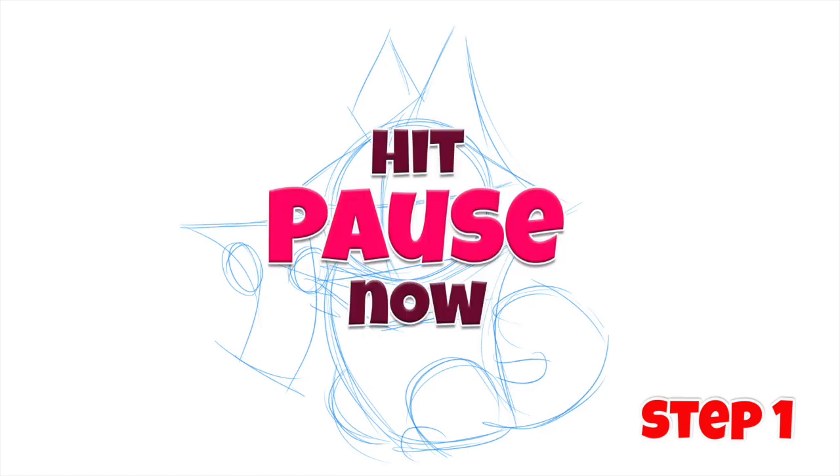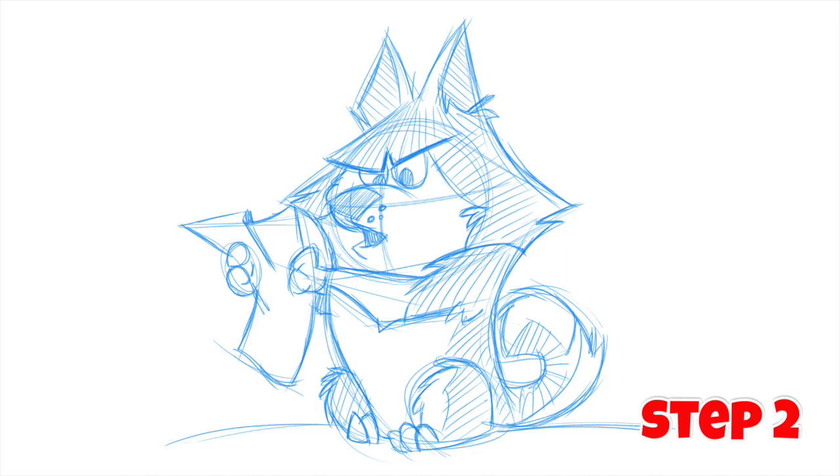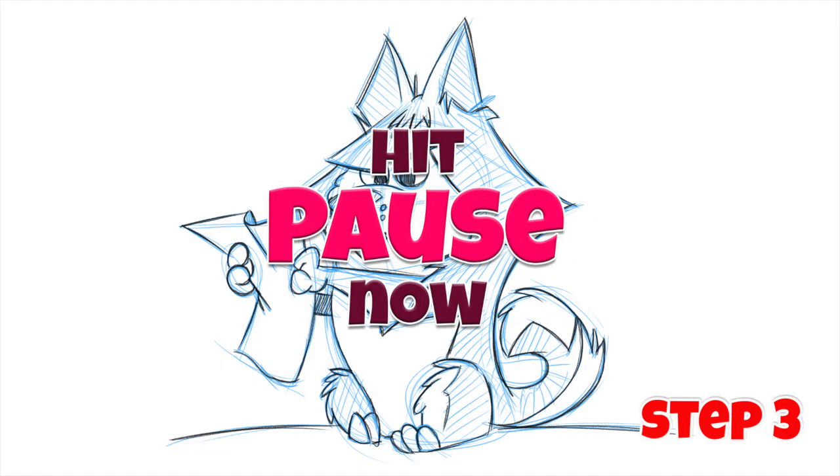I think my name's on it, I really do. Okay, let's begin. Here's step one. And here's step two. And here's the final third step.